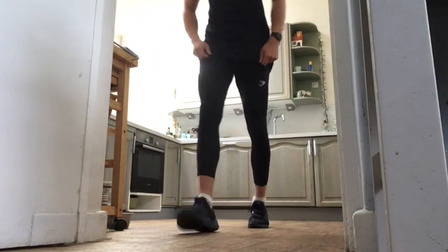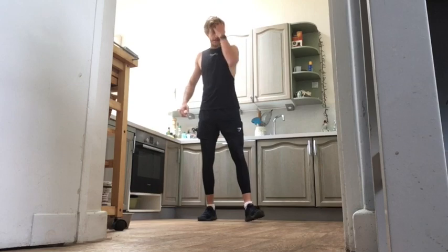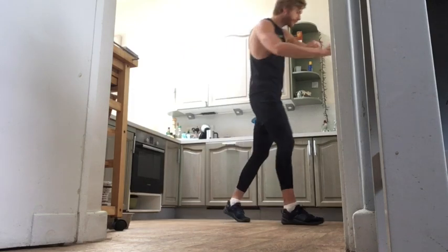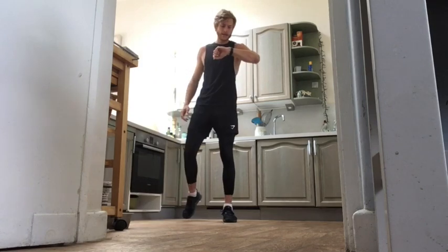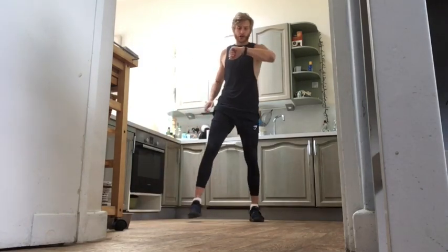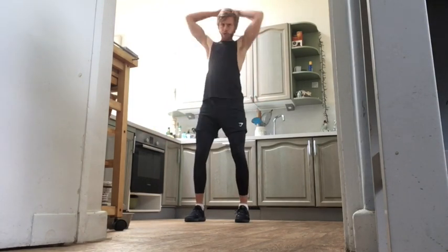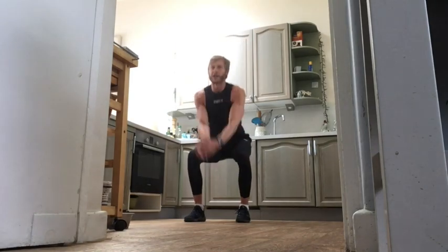We'll get going in 20 seconds — catch a breather, grab some water, and then we get going. First round, 30 seconds on, 15 seconds off. Three, two, one, let's go! We've got that imaginary ball — we're slamming it down, feet hip-width apart. Slamming the ball adds that explosive element, really getting that heart rate up, bringing those arms around your body and around your head, slamming it down as we squat.